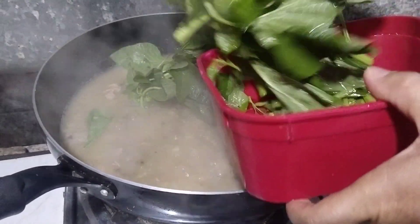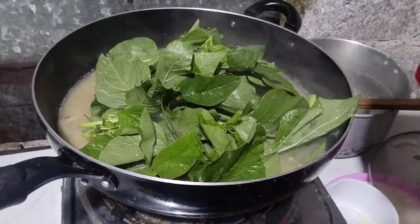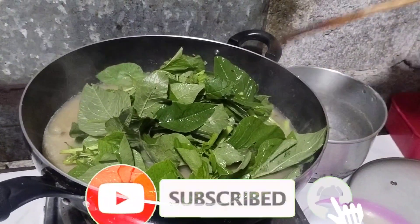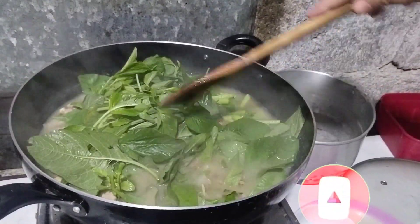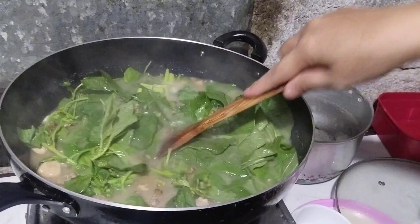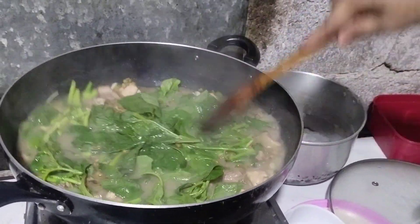Maglagay po tayo ng dahon ng gulay. Spinach po itong ilalagay guys, napakasustansya ng spinach po. Wala po kasi makita dahon ng malunggay — maganda rin po kung may dahon tayo ng malunggay, napakasustansya rin po nun. Wala po, kaya spinach na lang po ang nilagay na dahon dito sa munggo.